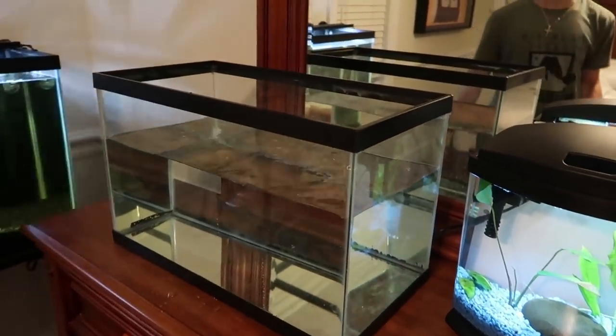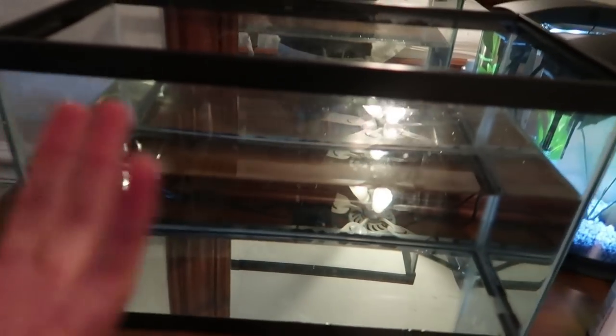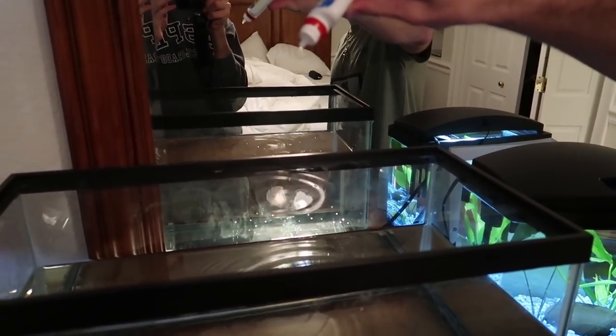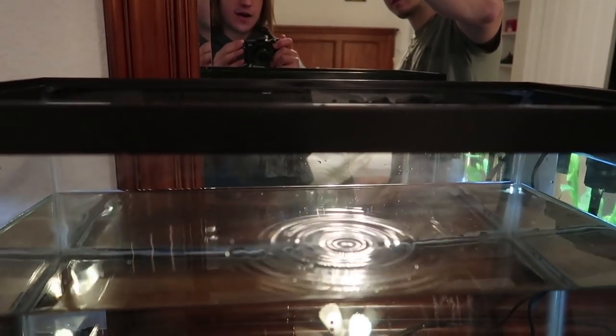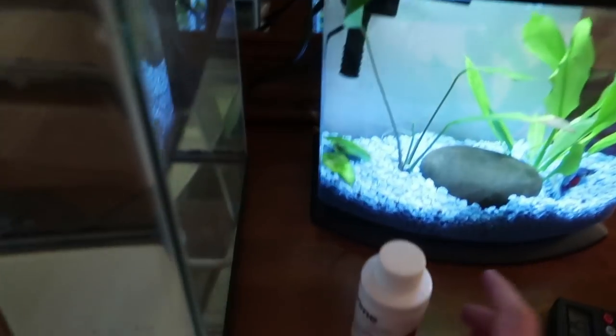We have this tank half full — this way if the betta fish try to jump out they don't have the power to make it all the way. We're gonna dechlorinate and do pH down. I'm also going to take a good amount of pre-cycled water and add it so this tank cycles a little bit quicker. Seven drops of pH down — that should bring it to right about 7.2 pH. For dechlorinator, this is five milliliters and it does 50 gallons; since we're only at about half full that does 25 gallons, which is more than enough. We'll throw that in there and this water is dechlorinated immediately.